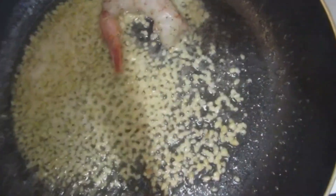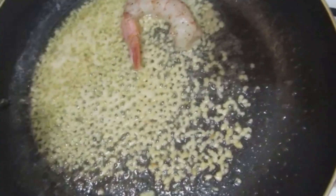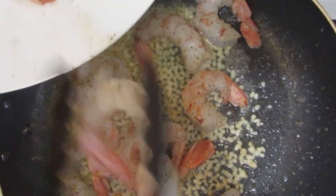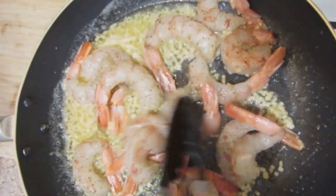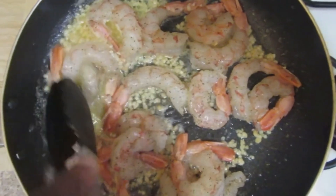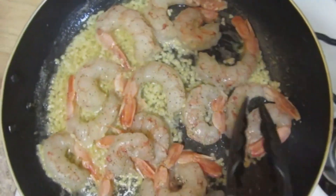Add your seasoned shrimp in there. Get all your shrimp in there. You want to cook it nice and get all those flavors going. That's what you want.